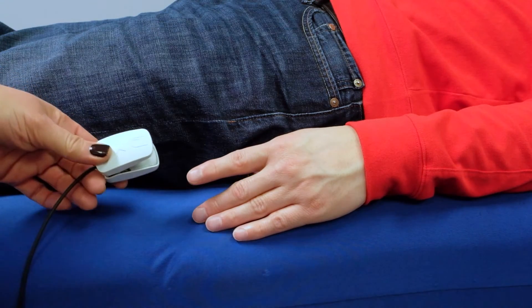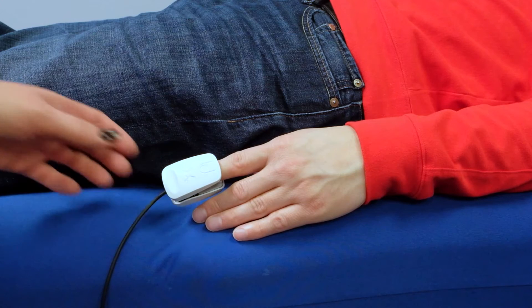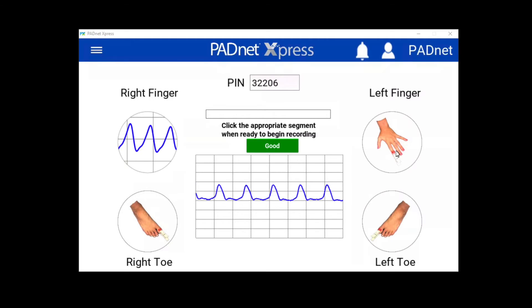To continue the test, place the probe on the patient's opposite finger. Click on next finger to record segment.